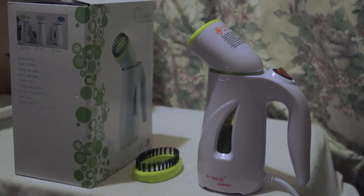It's actually very straightforward to use; it just hasn't got a very large water tank capacity, so it does run out very quickly. If you want to use this on a bigger garment — such as a woman using it on a long dress — it might run out before you can finish. But for smaller items like a shirt, a tie, or a smaller dress, it's going to be fine.